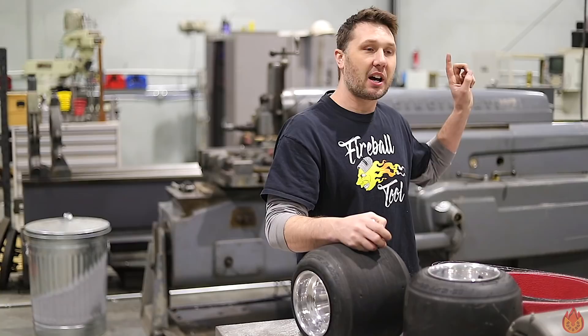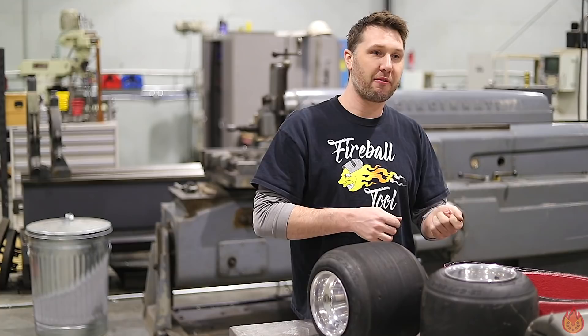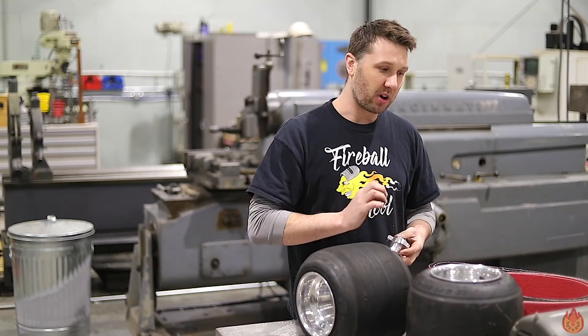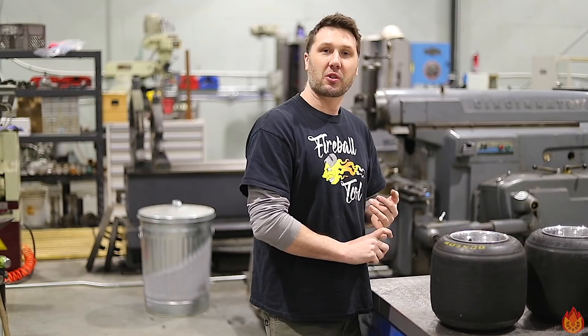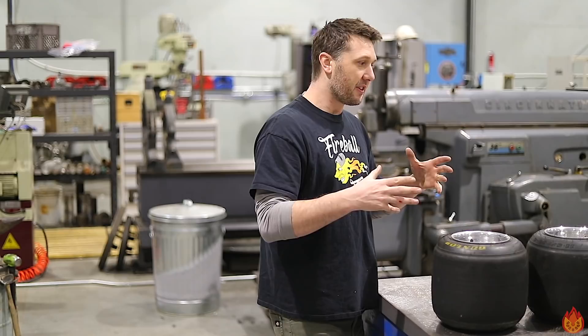I want to put it next to the band saw so that any part that comes off the band saw I can literally be deburring as parts are being chopped off — make my time more efficient. I'm going to try to use all the material I have here in the shop and try not to outsource anything. There are going to be some things we'll have to purchase, but for the majority of the stuff I'm going to try to build in-house.